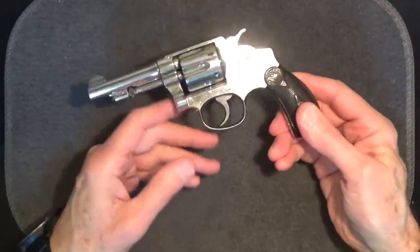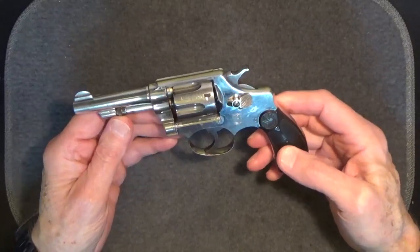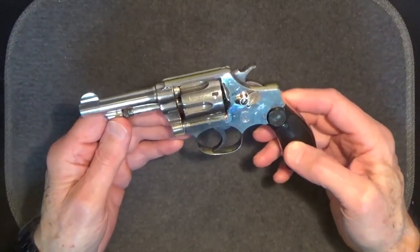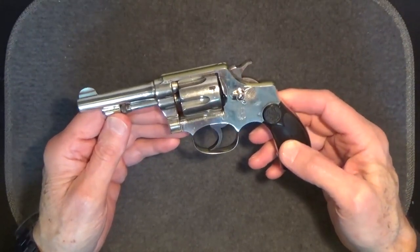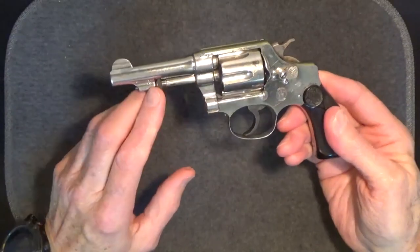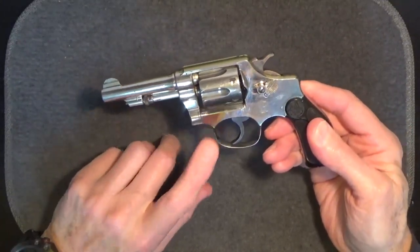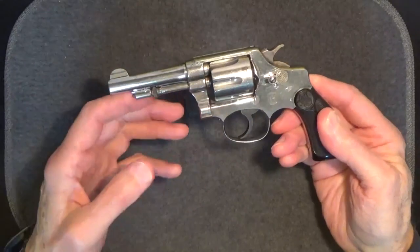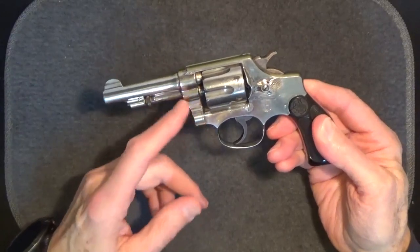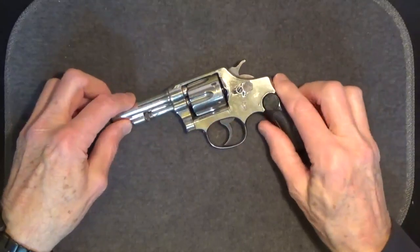This model 1903 first change hand ejector 32 was made in Springfield, Massachusetts between 1906 and 1907. I'm pretty sure about this because, in addition to its serial number, one of the characteristics that dates this revolver between 1906 and 1907 is the blued ejector rod head on this nickel plated gun. Smith & Wesson revolver ejector rod heads became nickeled like the rest of the gun on their nickel guns sometime between 1906 and 1907, so this gun must have been made prior to 1908.